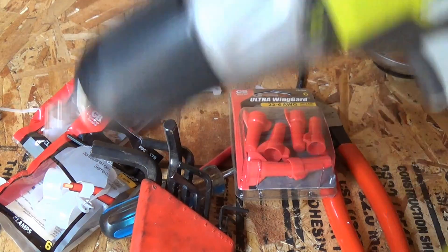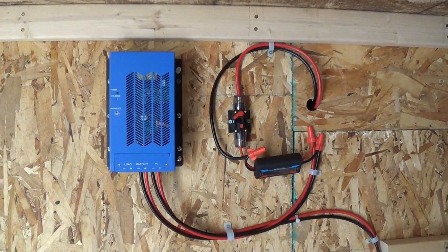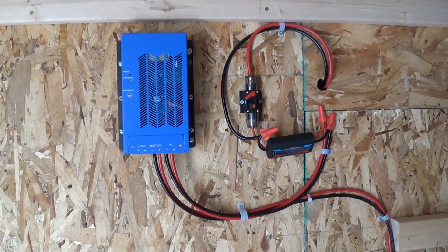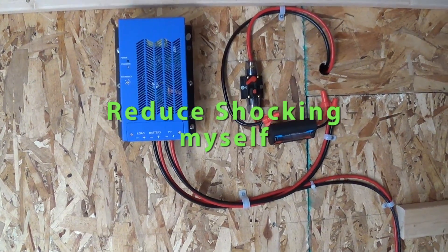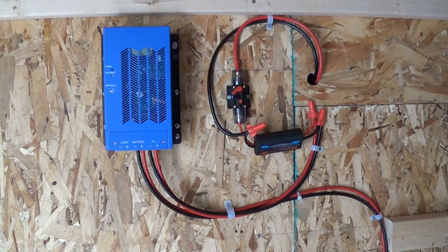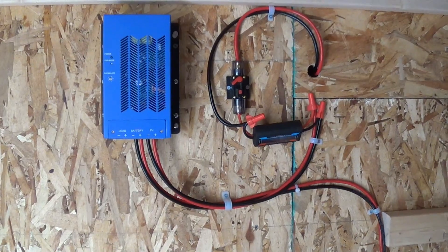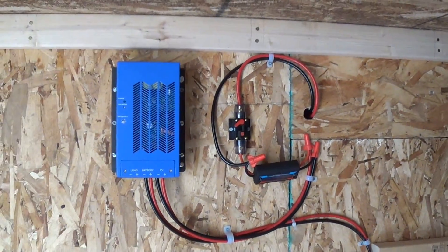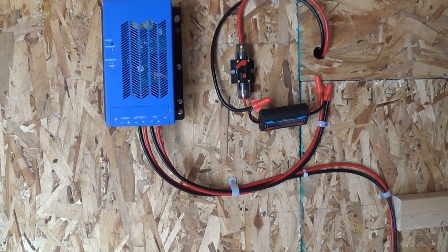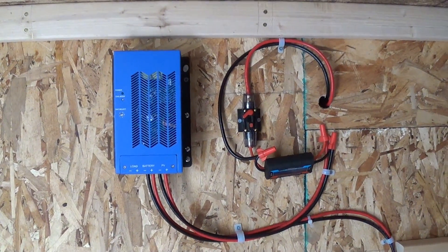The wing nuts I used were 22 to 6 gauge red wing nuts, and that's how I put together my charge controller. It's now all wired up. The only things left are connecting it to the solar panels and the battery. I'm connecting the battery last since batteries have power. I'll leave the breaker off when making things live, and I'll connect the charge controller when I set up the inverter. Stay tuned for more videos on setting up solar power on a homestead.